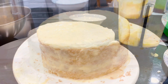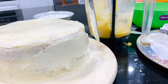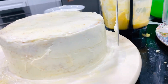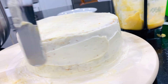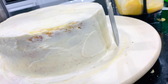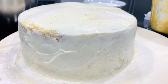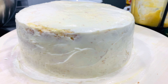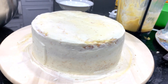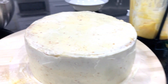Guys, we're going to put the cream on and look at this — we're gonna spread this one all the way. Okay, look at that, I'm putting it all the way on the cake. I'm gonna arrange it a little bit here.